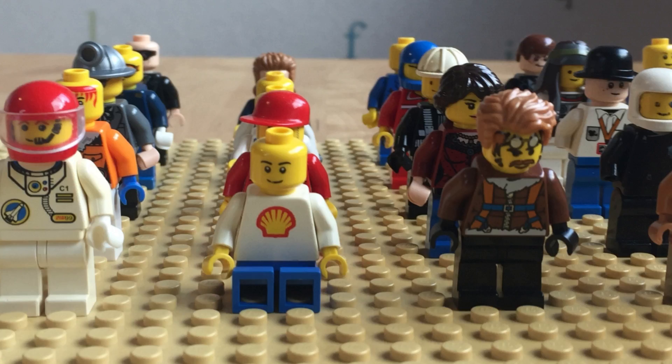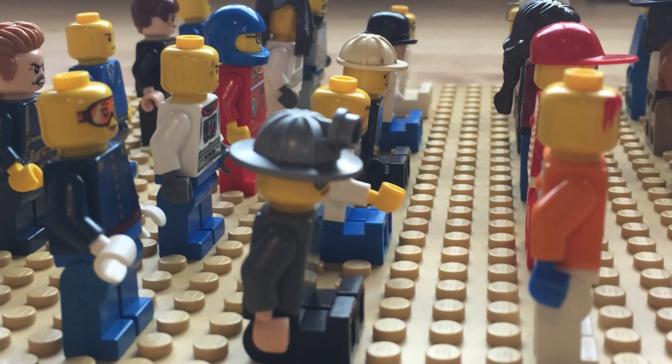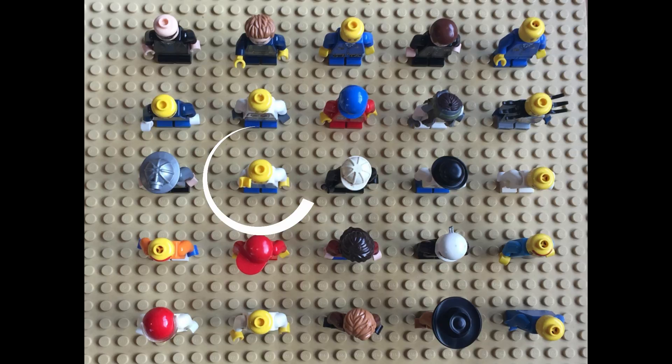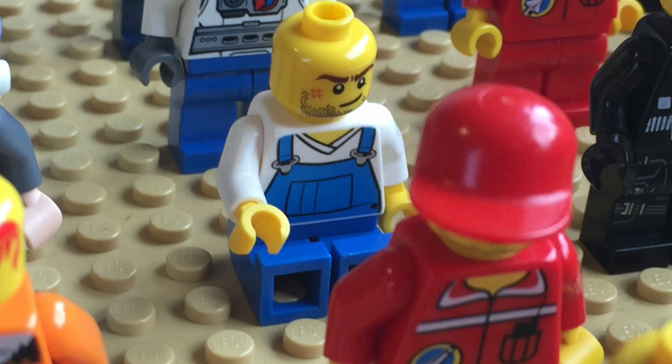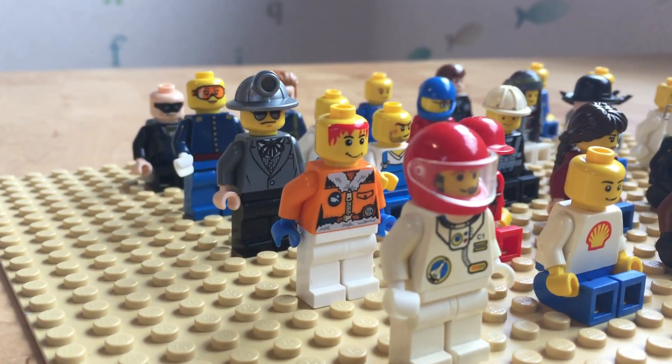If they choose up and down, they and all the students in front of them sit down. If they choose left and right, then they and all the students on their left and right sit down. The last choice is just me — that means only they sit down. The last row standing can only choose just me.